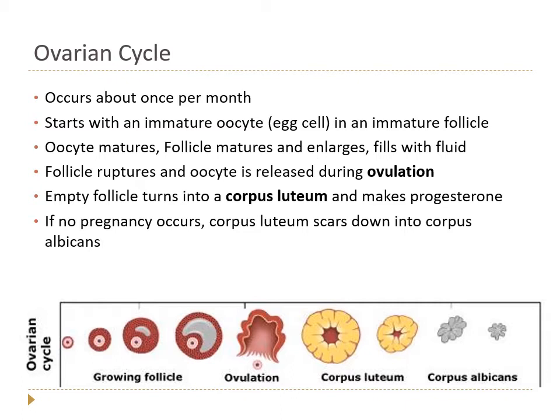About once per month, the goal is to release one oocyte only. The male reproductive system makes about 250 million sperm per day — quantity over quality — while the female system goes for quality over quantity, releasing one per month. This also helps avoid multiple gestations such as twins or triplets, which the human body isn't well designed for. We start with an immature oocyte in an immature follicle — a collection of cells surrounding and supporting the oocyte.